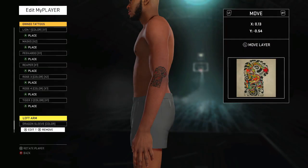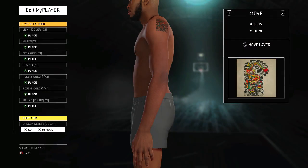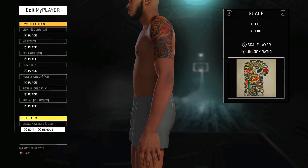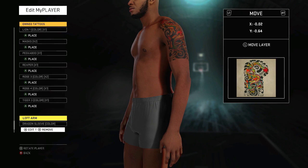I'm gonna start off with the dragon sleeve on the left arm. Basically, you move it around with the left analog stick, then you want to hit the right trigger and go to scale. You can make it bigger or smaller — I'm making it as big as possible. I want that full sleeve.